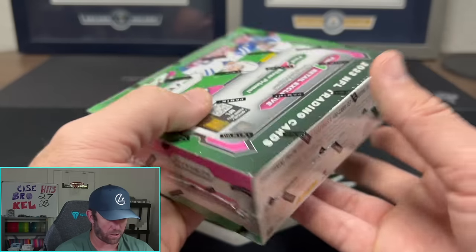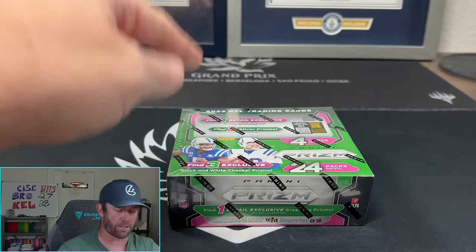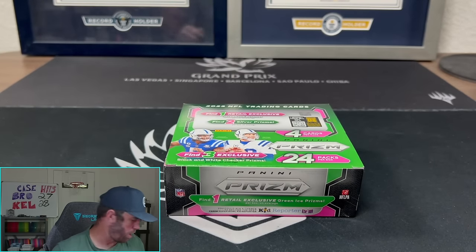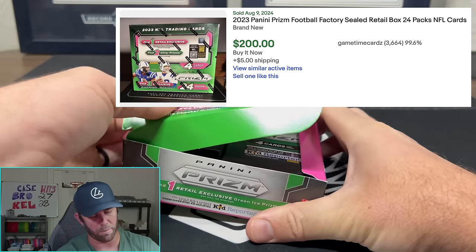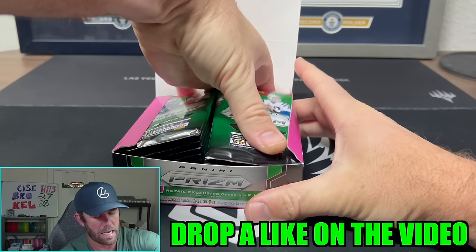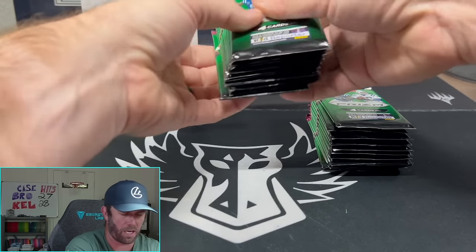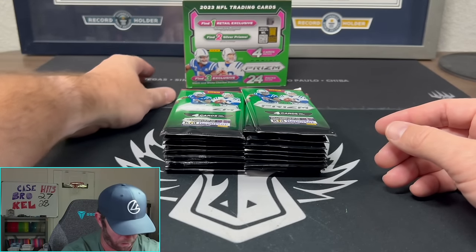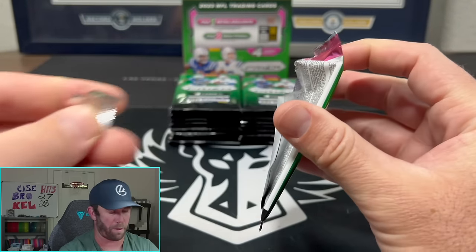We're going to jump into it right now, and boy do I have a story to tell you guys. On price: when these initially dropped they were just over a hundred dollars. I'll put up on screen what they're going for on the secondhand market now — I think they're pretty expensive; I wouldn't be shocked if these are close to a $200 box. Drop a like on the video, drop a comment — it always helps us keep making more videos. We're trying to hit 15,000 subscribers and we're not too far off, so help us get to that number.